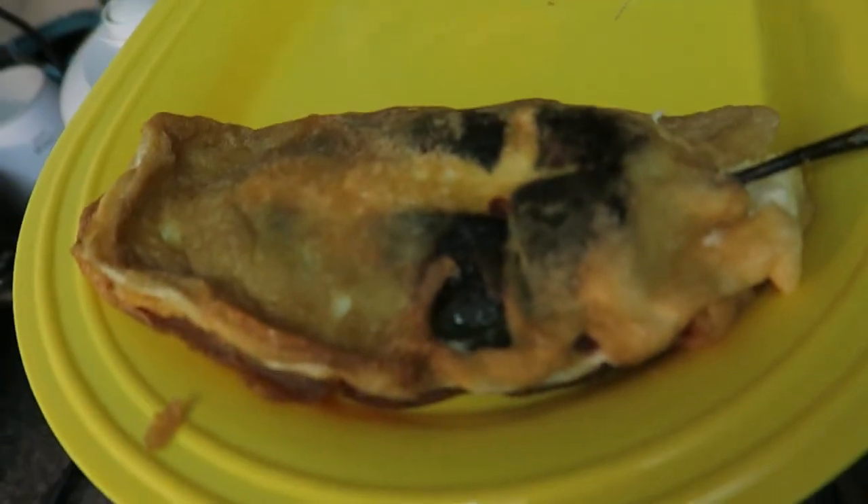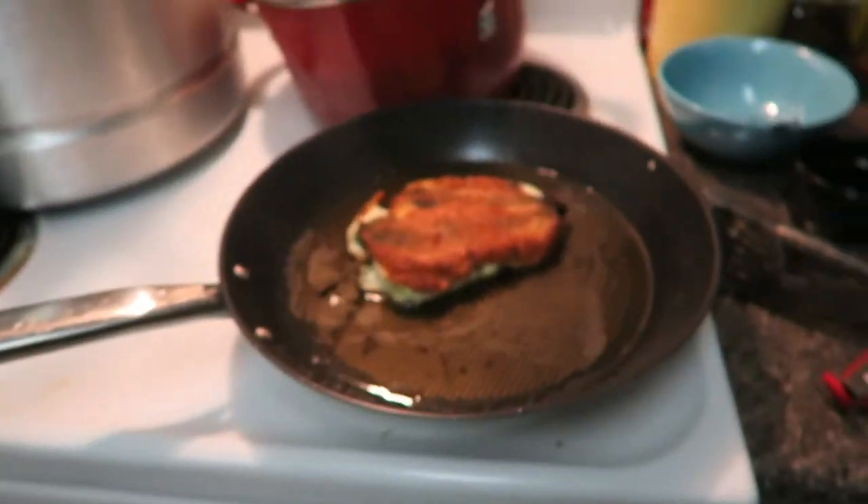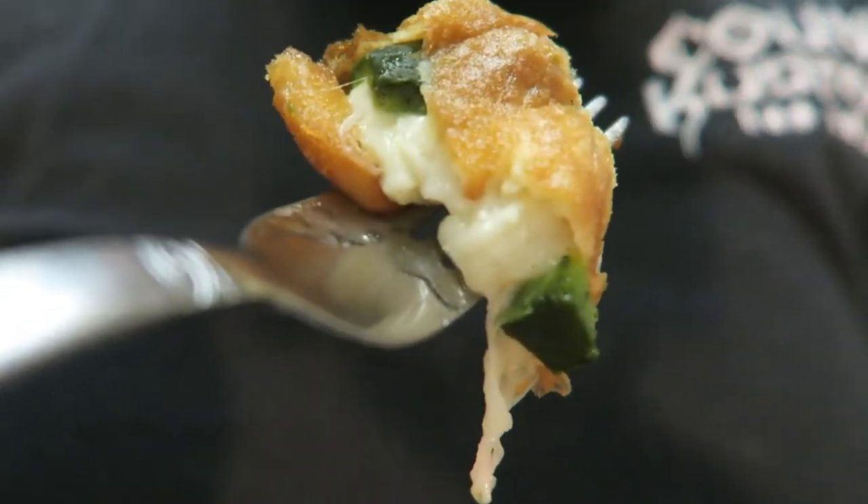There you go you guys — a chile relleno! Easy. I'm almost done with them. I got one right now on the stove and two right here. It's time to taste test. Look at that cheese and the egg batter. Oh my god, you guys, so good! It's amazing. You guys definitely need to try it. Alright you guys, that's going to be it for today. Hope you guys enjoyed this video. If you like this video please like, subscribe, favorite, and share with your friends and family for more content. Until next time — peace!